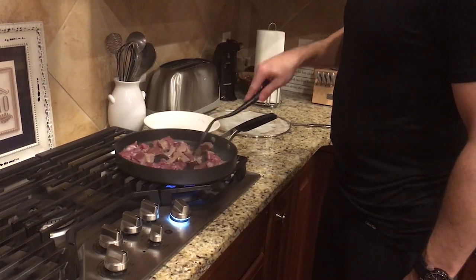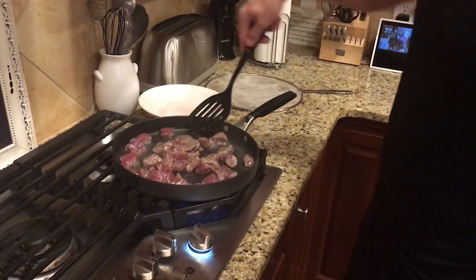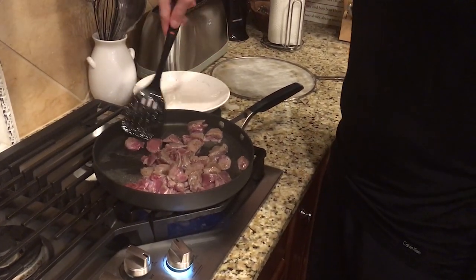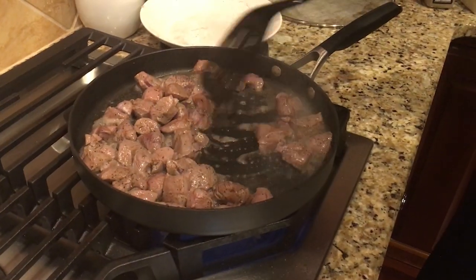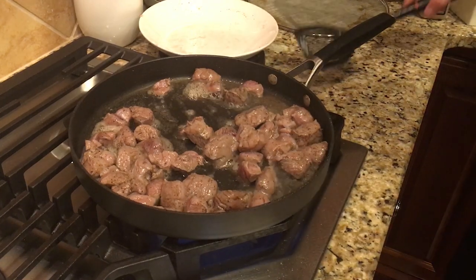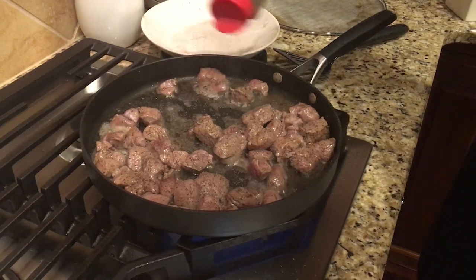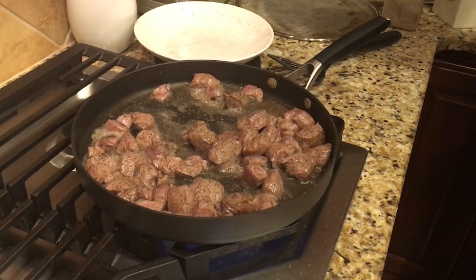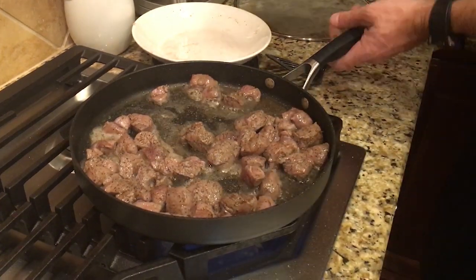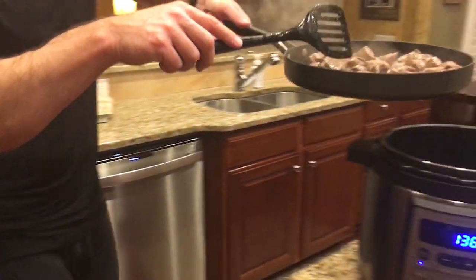If the pan is hot enough, it starts to brown instantly. You don't want to cook it long enough to actually cook the meat — you just want to sear the outside of it. Now that we've browned the meat, that only took maybe two minutes. I'm just going to add a little bit more salt and pepper just for good measure — a pinch more salt. Now let's take it off and add this, and all the juice included, just throw that right into the pressure cooker.